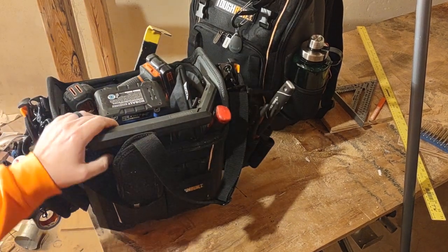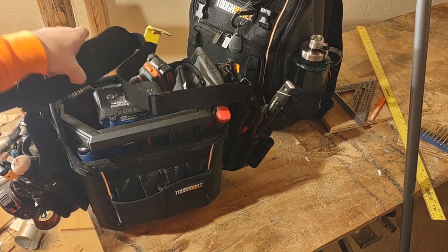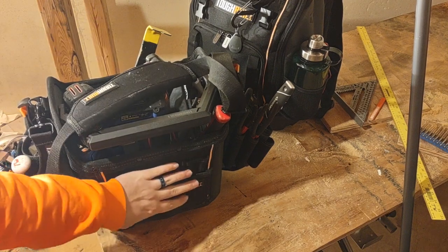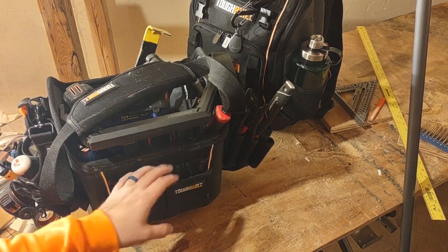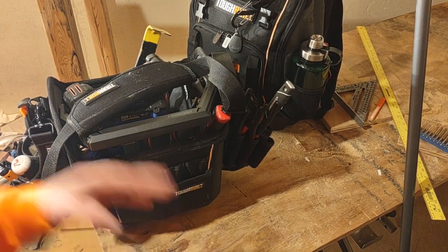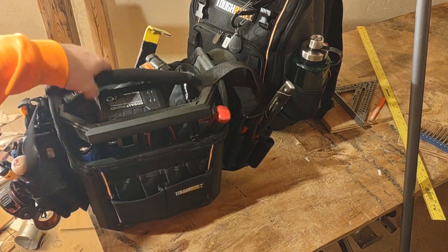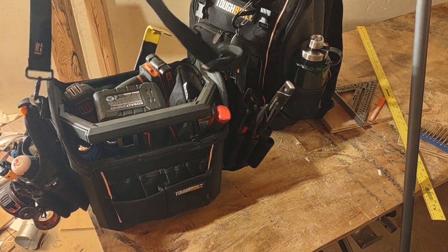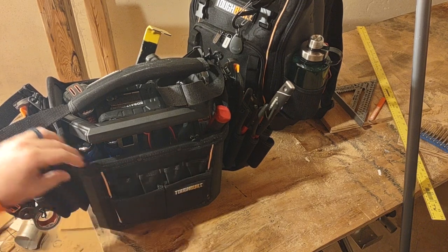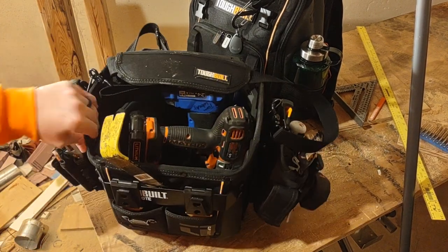I normally try to leave one side with no tools on it. When I wear the strap and carry it, it's rubbing on my hip area on my side, so I don't want tools riding on me or cutting into me. It's nice that they have both sides open. If you're not carrying it by the handle and you're using the strap, you kind of want to leave one side blank — that's the side that's going to rub up against you.